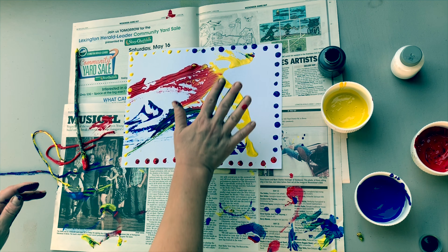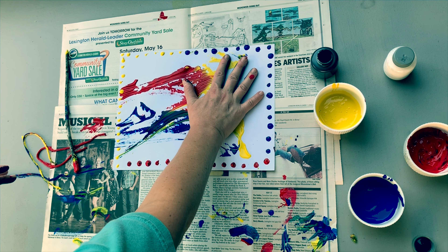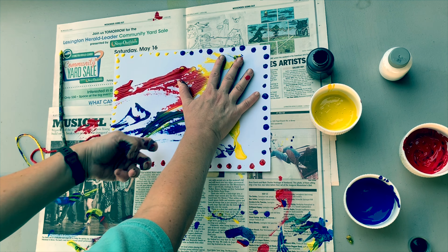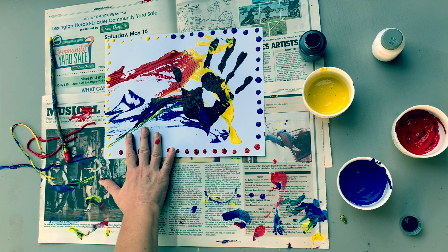We're going to make a print — a copy of our hand on our paper. Once we get it covered, we'll decide where we want to put it. Put your hand straight down and press gently, then lift straight up off the paper, and then you have a print of your hand.